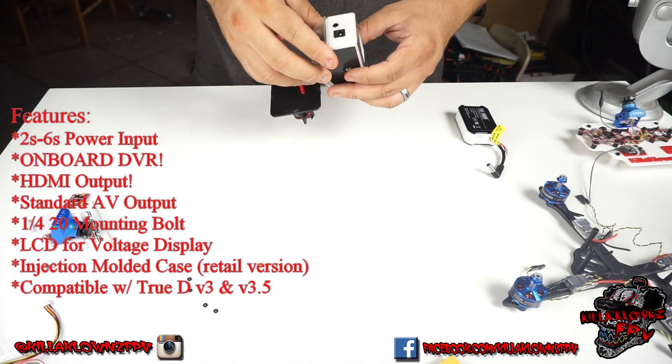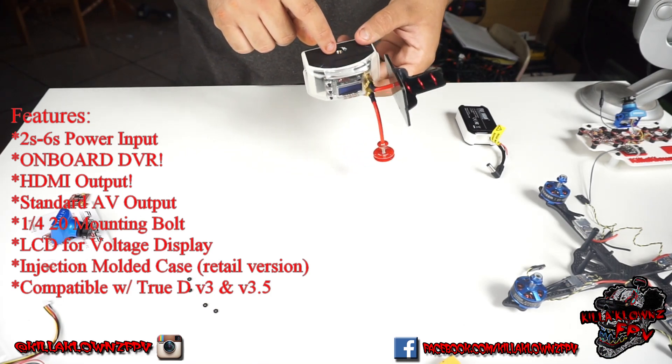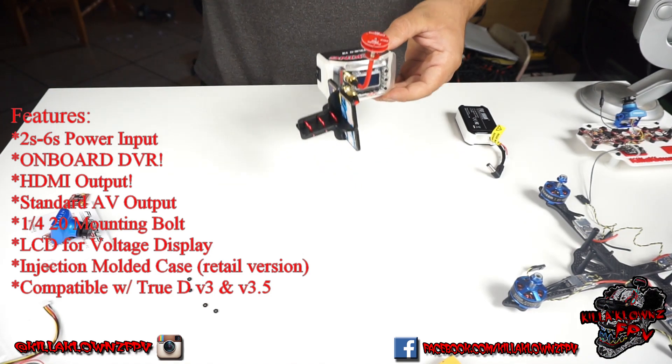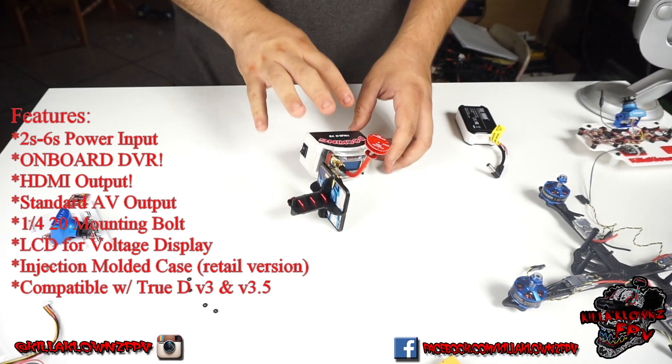This is what actually goes into the goggles — the audio/video out. On the bottom you have a quarter-inch 20 bolt for mounting on a tripod or whatever it may be.